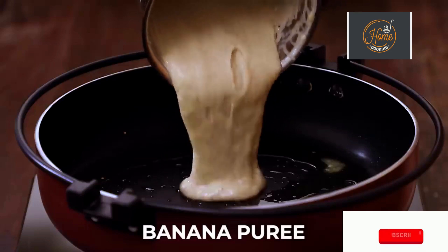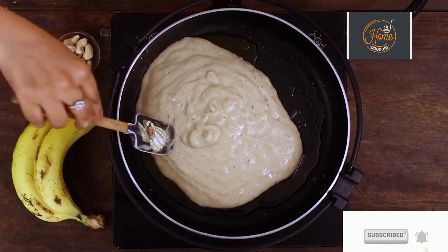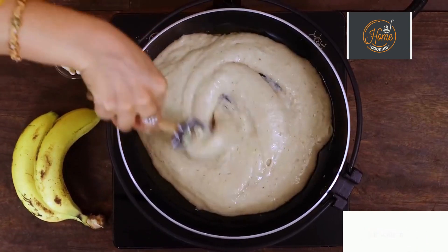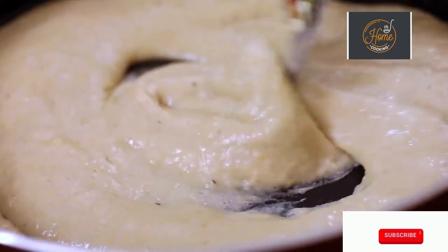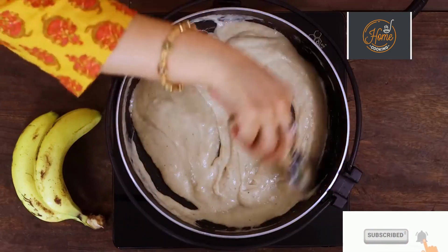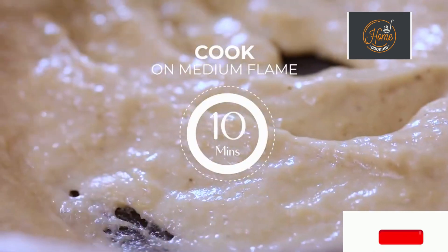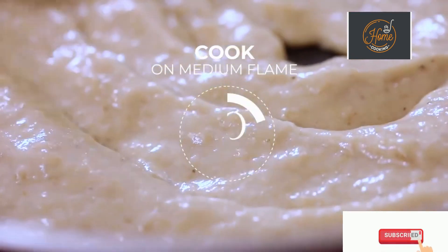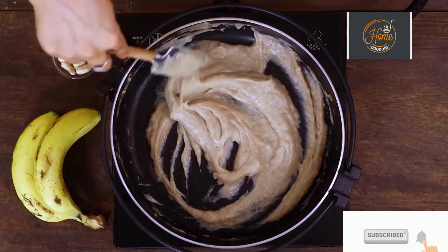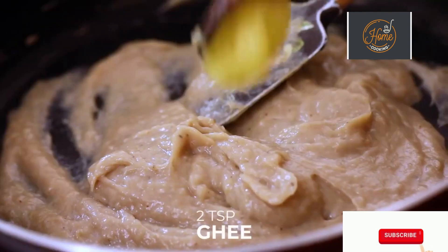First we're going to cook the pureed banana along with the ghee. Cook the mixture till it thickens up — this will roughly take about 10 minutes on medium flame. You can see the banana mixture has thickened and there is a slight colour change. Now I'm going to add 2 teaspoons of ghee.